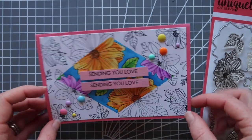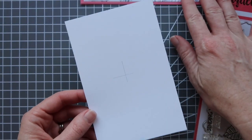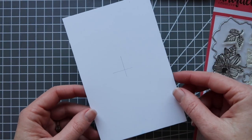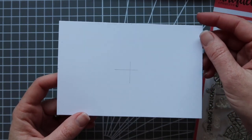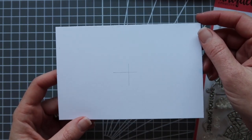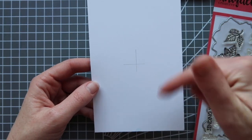So let me show you how to achieve that result. The first thing I'm going to do is grab my panel that I'm going to do the coloring on, and if you can just notice I've subtly drawn in grey lead pencil across in the middle so that that is the center lines.